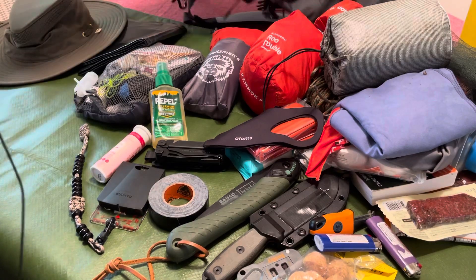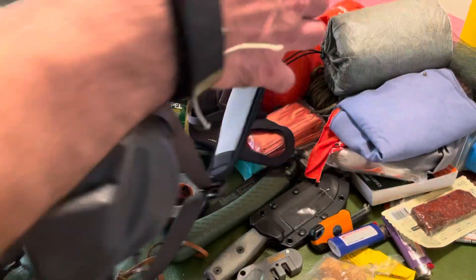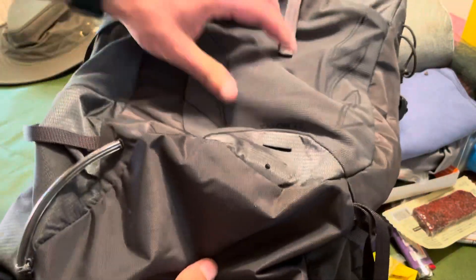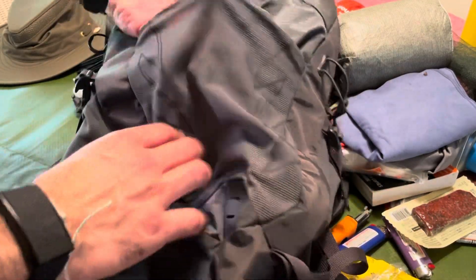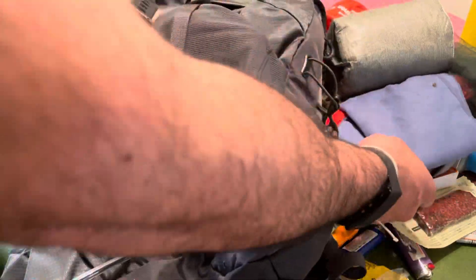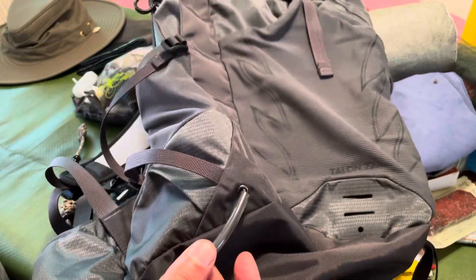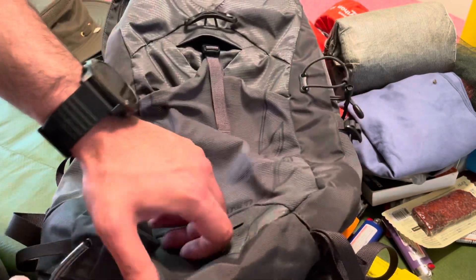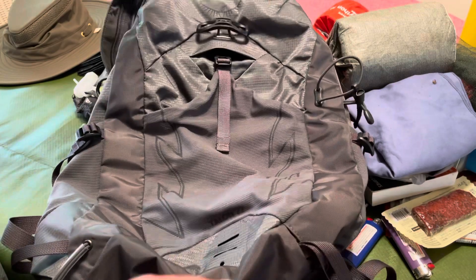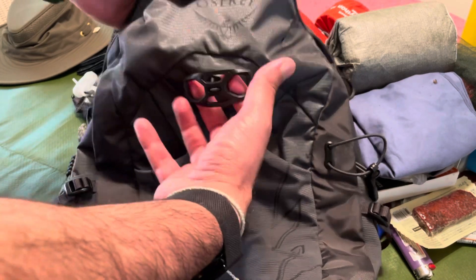Surprisingly, all of that fits in this awesome Osprey Talon 22. This is maybe my favorite overnight camping backpack. For two nights it's really solid — weighs almost nothing and it's a 22-liter pack. I put a couple extra carabiners on it — you can never have too many. There's extra netting material where you can throw a wet towel or yesterday's socks to air dry. It also has attachment points for walking sticks and a helmet attachment, so you can use it for mountain biking or mountaineering.